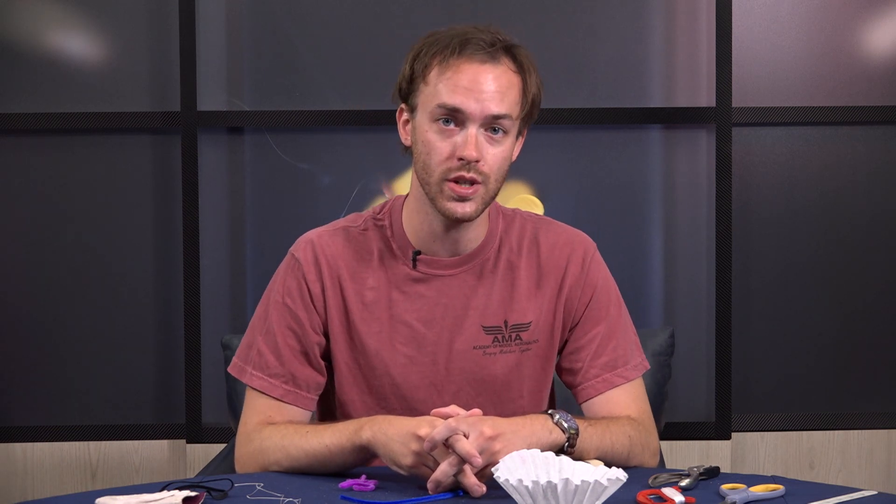Hello everybody, my name is Kyle Thede with the Education Department at the Academy of Model Aeronautics and today, instead of showing you how to build something that flies, I'm going to show you how to build something that helps you come back down to the ground very slowly and very safely. And I'm talking about a parachute.